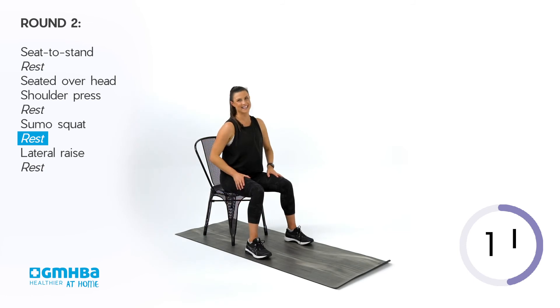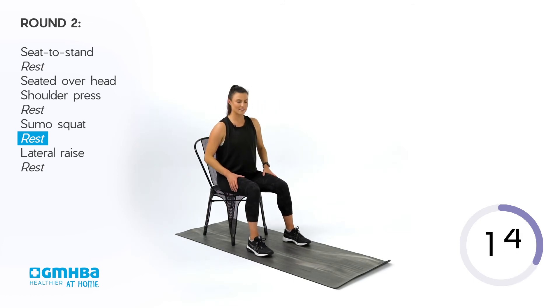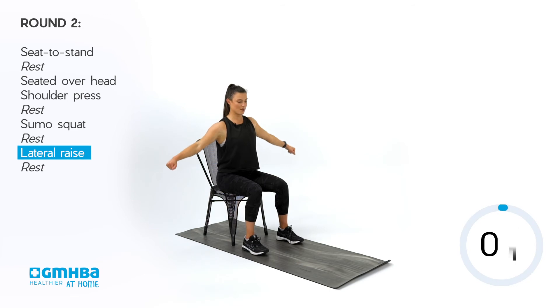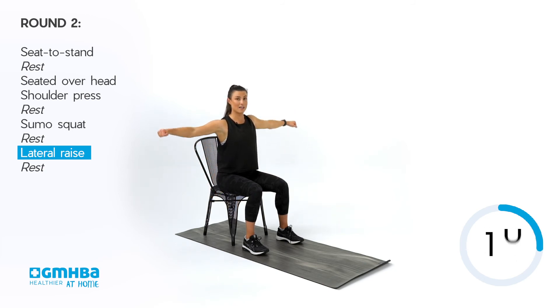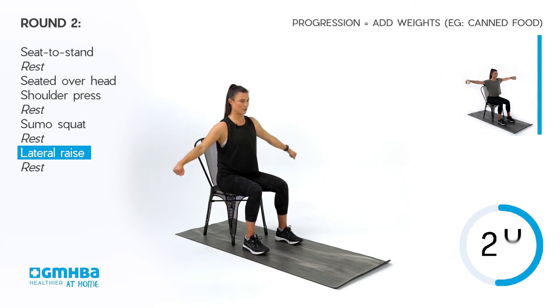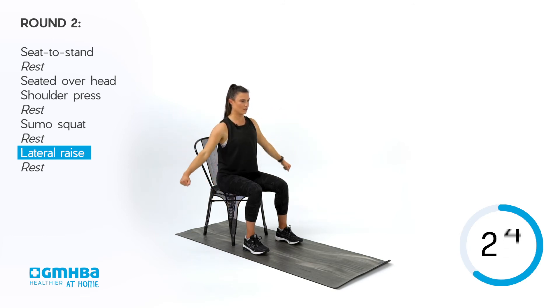Taking your seat back down again — we're going into that second round of lateral raises. Plant the feet, chest up nice and tall, shoulders pinned back. Going into those lateral raises. Get those shoulders down and back behind you, creating a little bit of tension between the shoulder blades to really open that chest up. Keep working, keep squeezing between the shoulder blades — posture nice and tall.